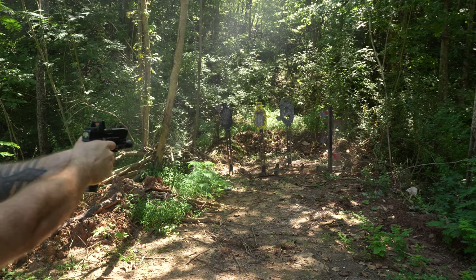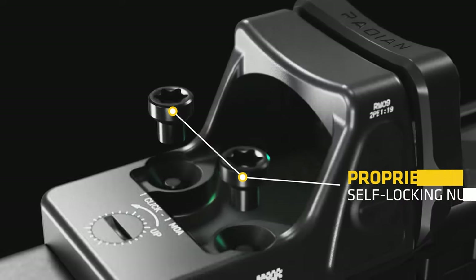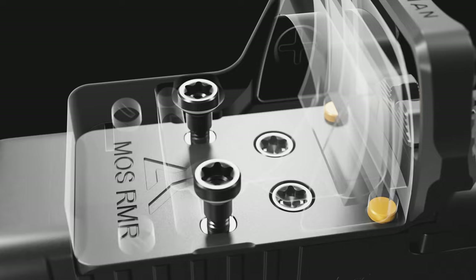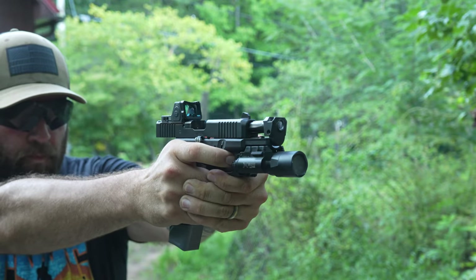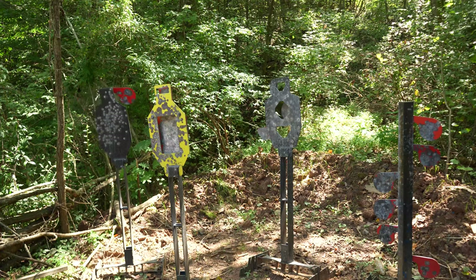Jumping back to the optic mounting, the Guardian uses what they call stud lock. The stud lock studs are mounted from the underside of the optic plate and stick up through the RMR optic mounting holes. Then you torque on a fastener to clamp the optic down to the plate instead of just mounting it with threaded screws. These screws, as mentioned before, have oversized torx heads.